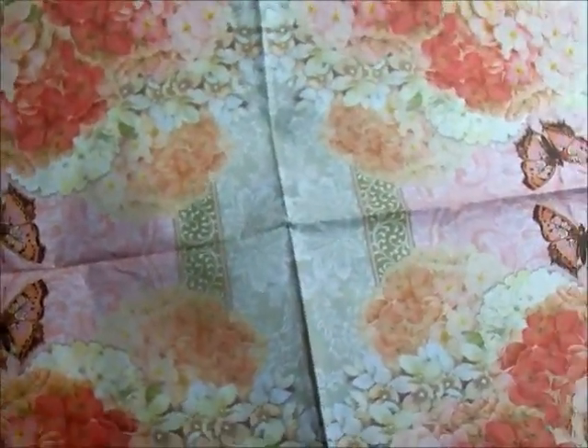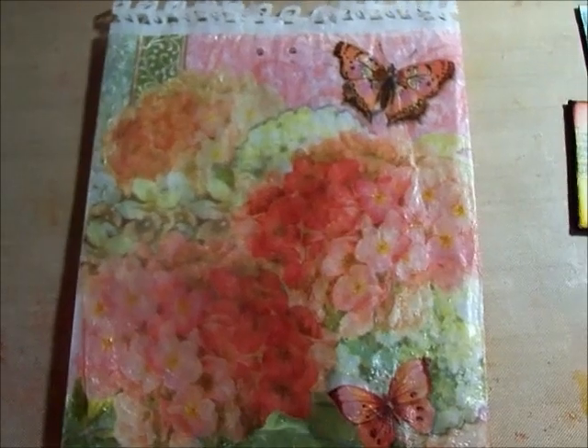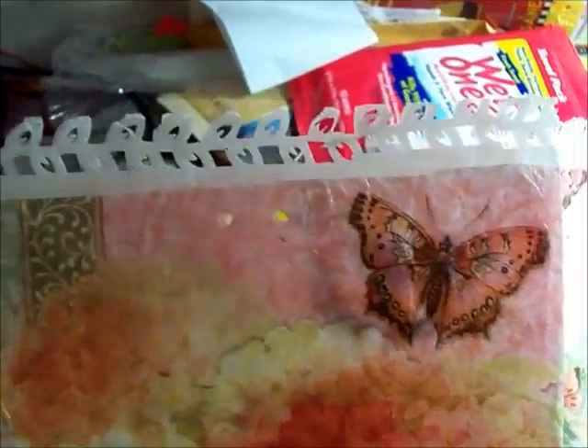I found this beautiful napkin and this is what I did. I just decoupaged it onto a glassine bag and I tried to use the Martha Stewart punch on top and it didn't really come out that good but I'm going to leave it. It's really not that terrible and if the people that get it don't like it they can always cut it off.